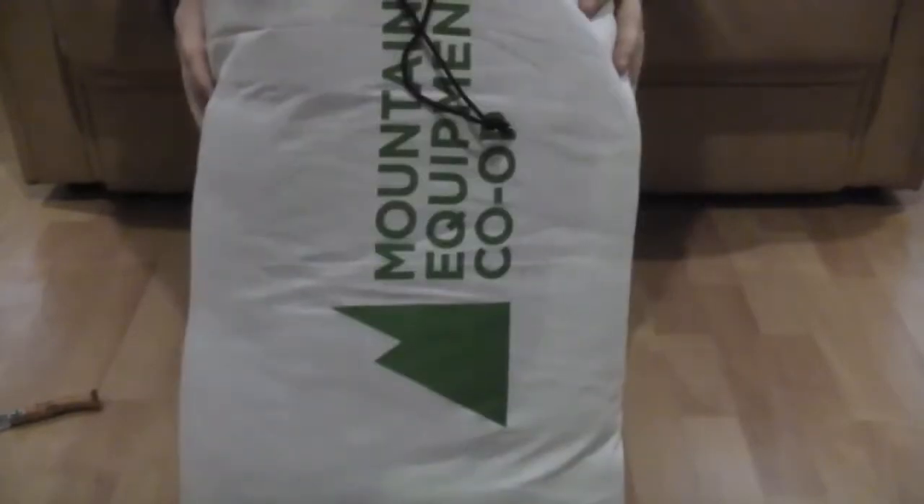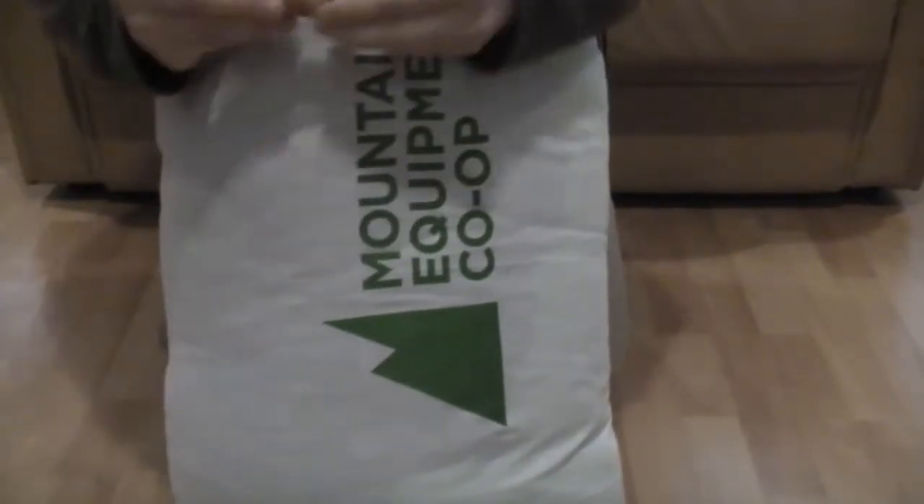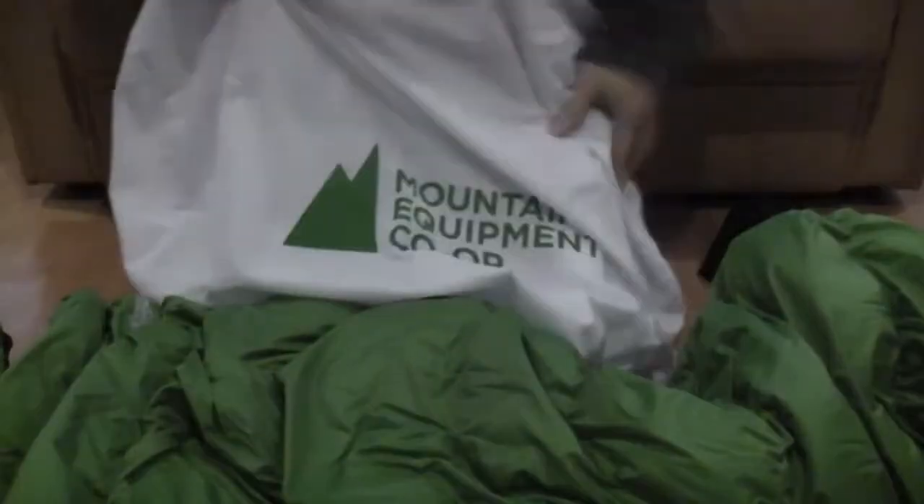So this is how it comes in — from Mountain Co-op. It includes a nice cotton storage bag. I'm hoping the stuff sack is in there too. Let me just put away the knife; last thing I want to do is put a tear into it. Looking pretty good. So again, that's the nice cotton bag that comes in for storage, and here's the stuff sack that comes with it. Of course you can use a compression sack to make it even smaller.